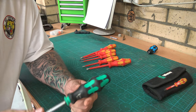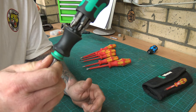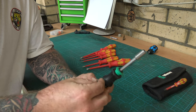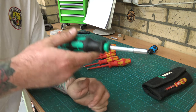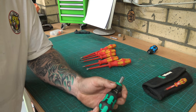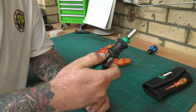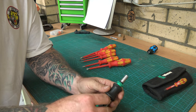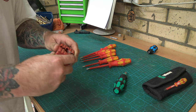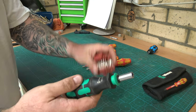The first Wera screwdriver I ever bought was the compact craft form set. I really like it because you've got all your bits stored in the handle. These aren't etched like my insulated set, but they're good — I've had no problems, no warping or mangling. I use this as my hardcore everyday driver; I've travelled around the world with it and had no problems ever. I like that you can set it up with your commonly used bits so you don't have to carry everything. Pair it with a full bit set and you can get into anything.